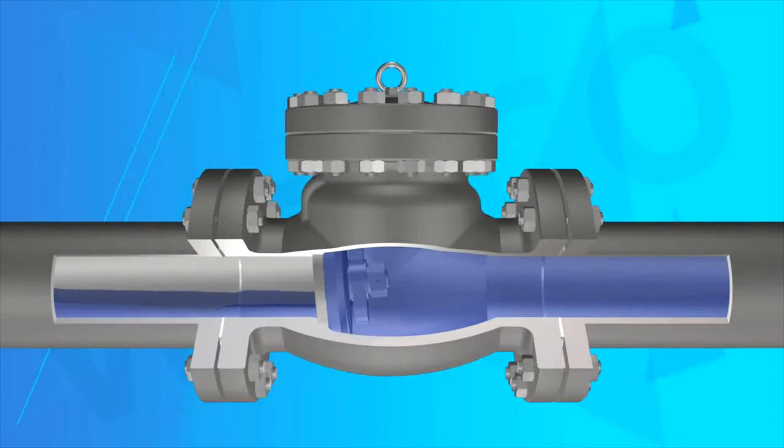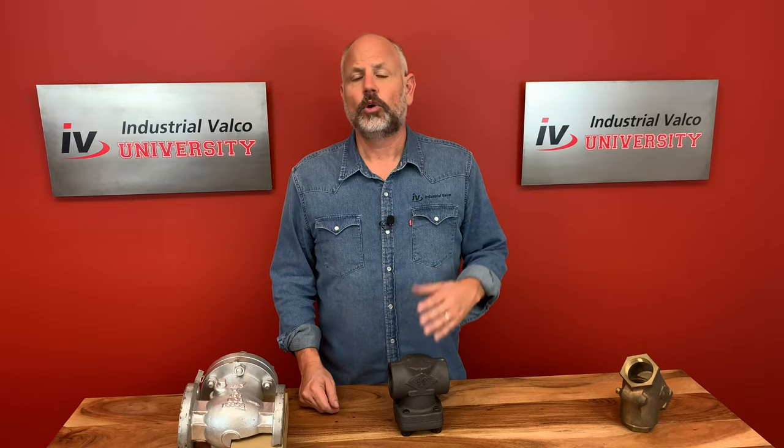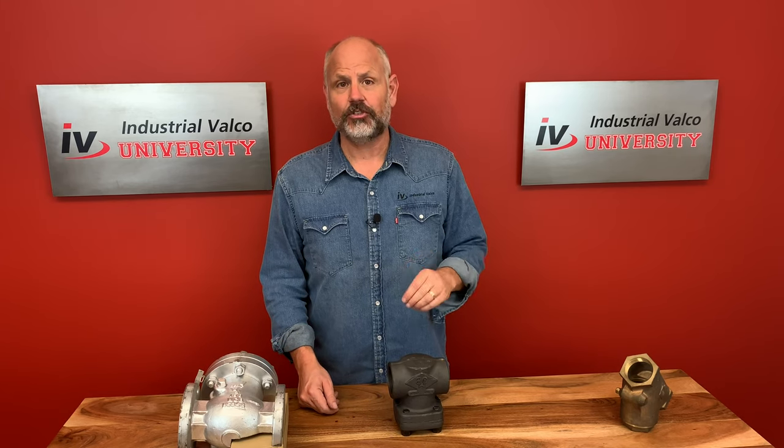When properly installed the valve will close automatically. This is a result of the weight of the disc closing the valve. When water tries to flow backward, gravity pulls the disc down around the seat. The pressure of the backwards flow helps provide a firmer seal against the seat. To work properly it needs to be installed properly so the disc falls naturally on the seat.